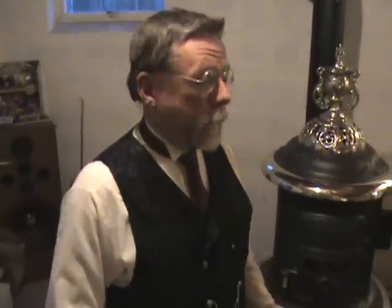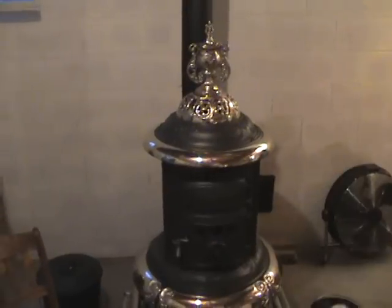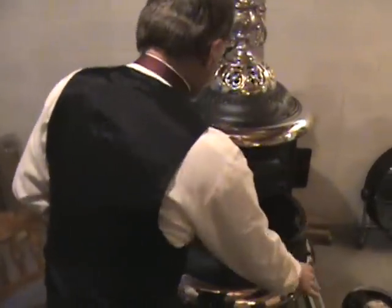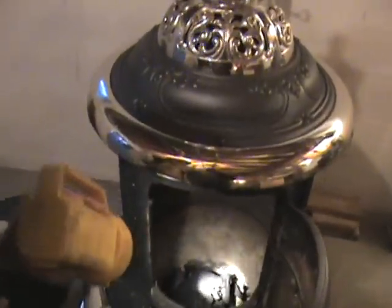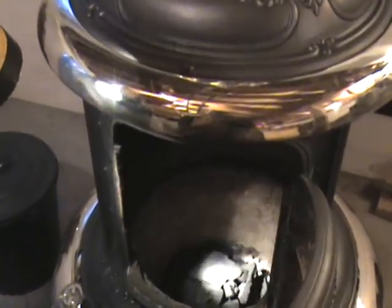So I went out to the local Walmart today and bought the last couple bags of charcoal. I can't believe that the Christmas stuff is out already and it's not even Halloween. Anyway, what we've done here — let me grab the flashlight — I put some of this in here. You can see it's that chunk charcoal, it's not briquettes, it's the natural chunk charcoal. That's what was recommended.